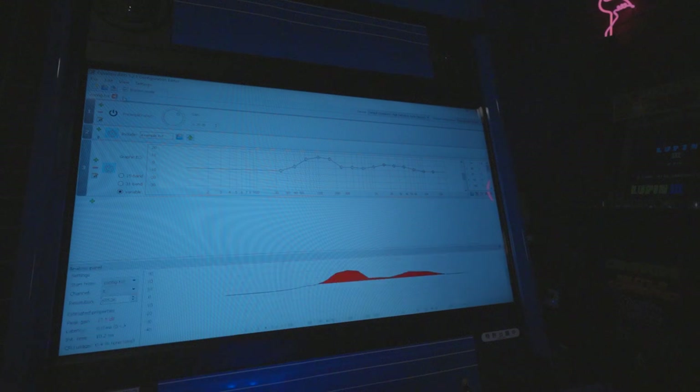The last thing I want to mention about the audio is a little free application called Equalizer APO. It is deceptively powerful. I'm using the equalizer feature to tune my speakers a bit better. There's a lot of advanced things you can do with it, and anyone gaming on a PC — modern or retro — can benefit from it. Check it out, it's free. You will be glad you did.